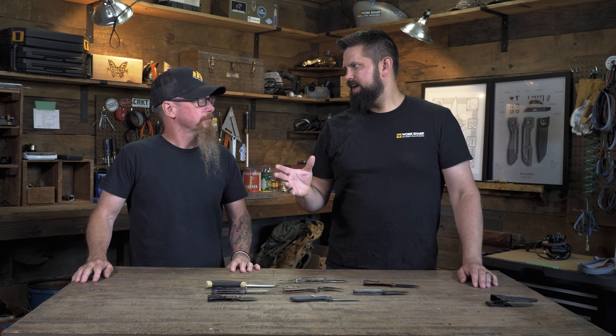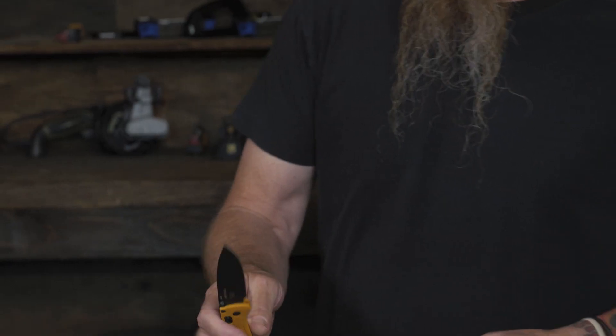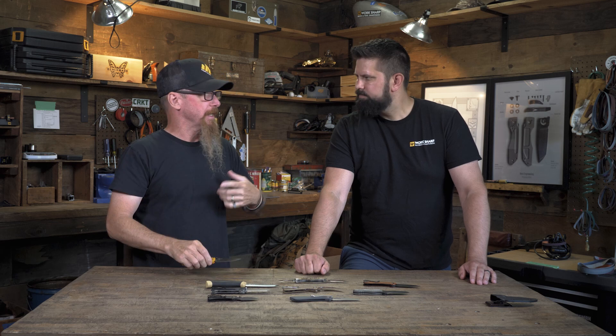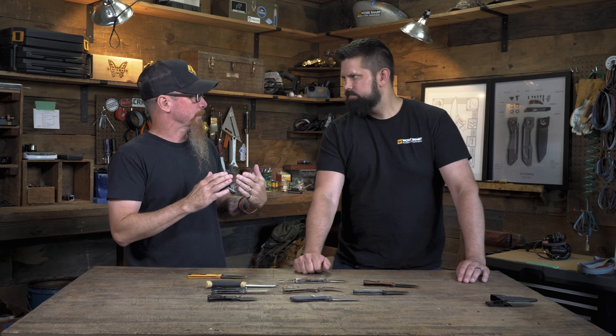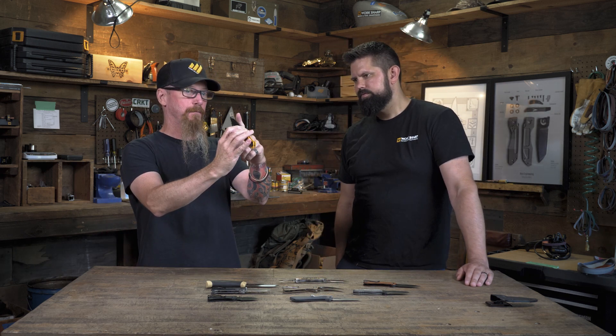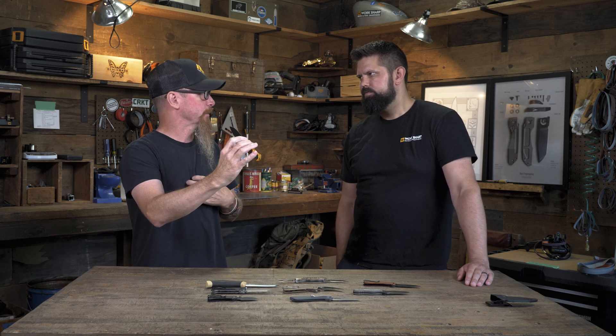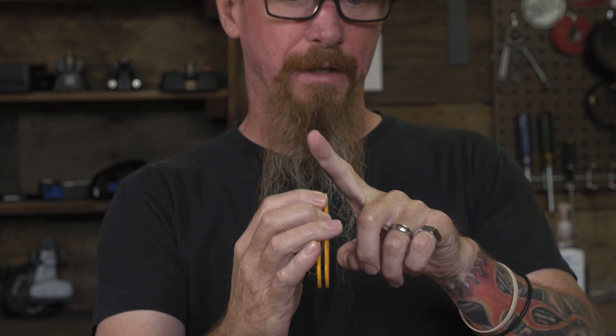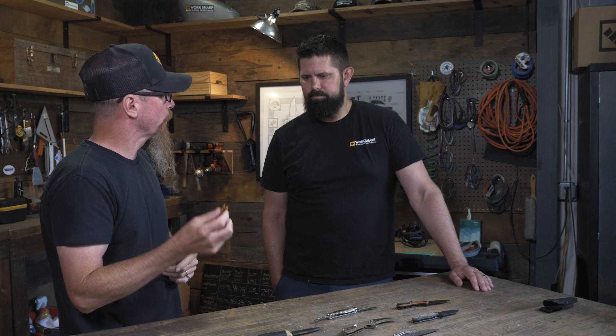Alright Steve, for this next part we're talking angles — these are questions we get all the time: what angle do I sharpen my knife to? When we're talking angles, we're talking about the bevel or that primary we just went over. So when we talk about angles, we're talking about just the cutting edge, not the large primary above it. It's important to understand whether that angle is inclusive or per side. Per side means: what is the angle of one side of my knife? That's how our sharpeners work — if you set an angle at 20 degrees, it's 20 degrees on one side. If somebody is talking inclusive, you'd have 20 on each side, giving you an inclusive angle of 40 degrees. So it's important to understand how you're describing that angle — whether it's inclusive or per side.